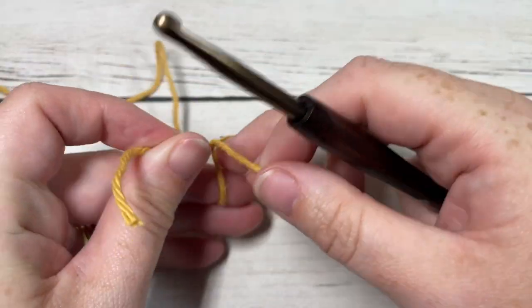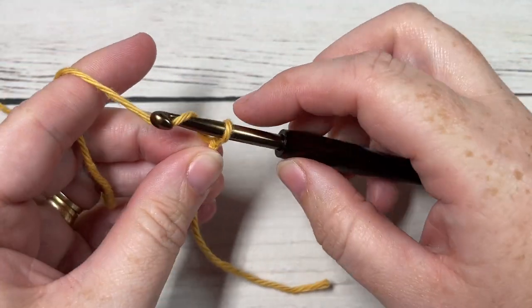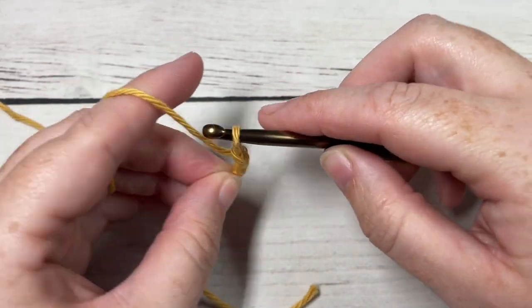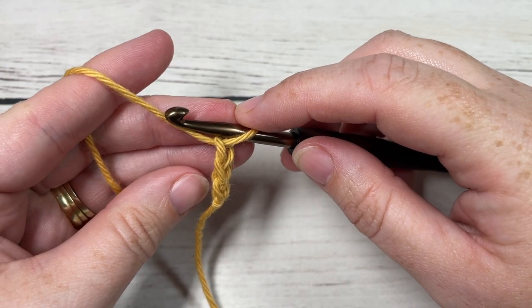We will be working our stitch today in rows. We're going to start by making a slipknot and then working a foundation chain. Your foundation chain will need to be a multiple of eight stitches plus five. Today I'm going to start by chaining twenty-nine.